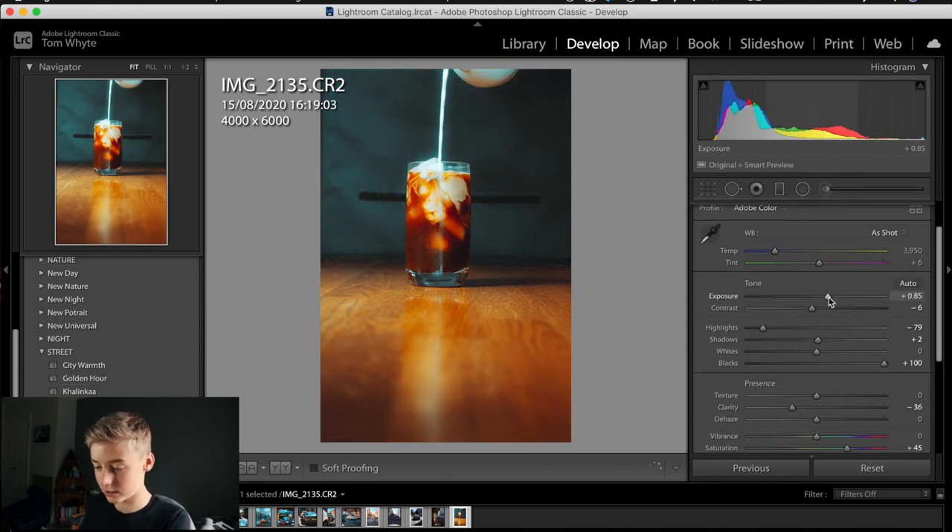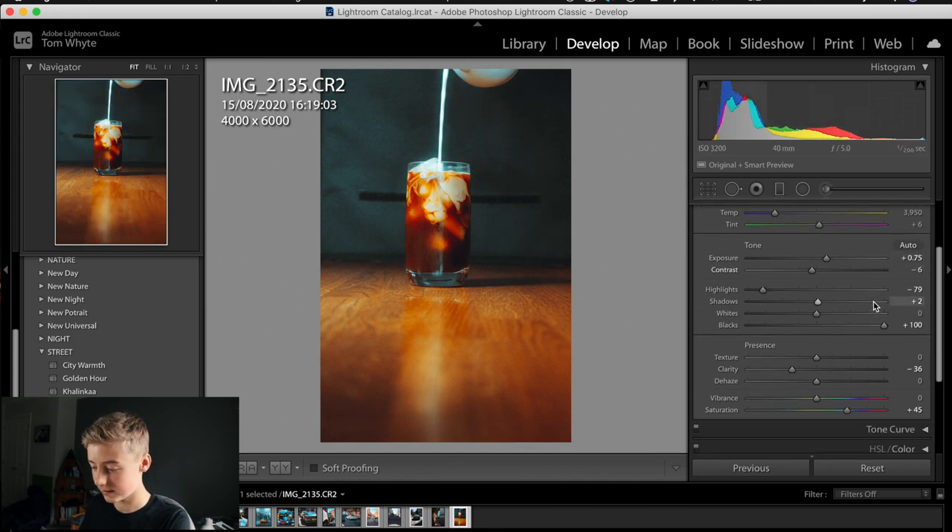Once you click on that preset it looks massive and over the top, but to start we're going to reduce the exposure a little bit, then come down to clarity and bump it up a little to remove that hazy effect. Already we've transformed the image to look a lot nicer, and I want the background to be black rather than this turquoise-blue color.